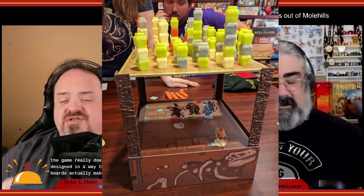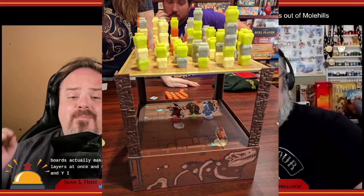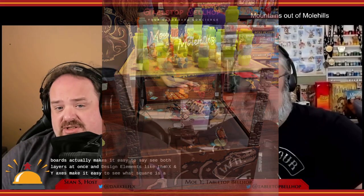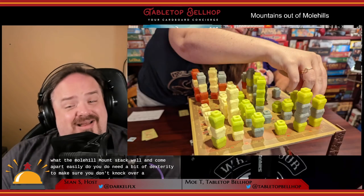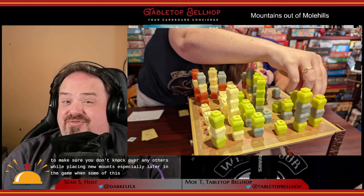The game really does look and feel great. The height of the two boards actually makes it easy to see both layers at once, and design elements like the X and Y axes make it easy to see what square is over what. The molehill mounds stack well and come apart easily, though you need a bit of dexterity to avoid knocking over others while placing new mounds, especially later in the game when some stacks are five high. I really have no complaints about the production quality — though that film on the standees is hard to spot and not easy to get off, but it's a one-time thing.